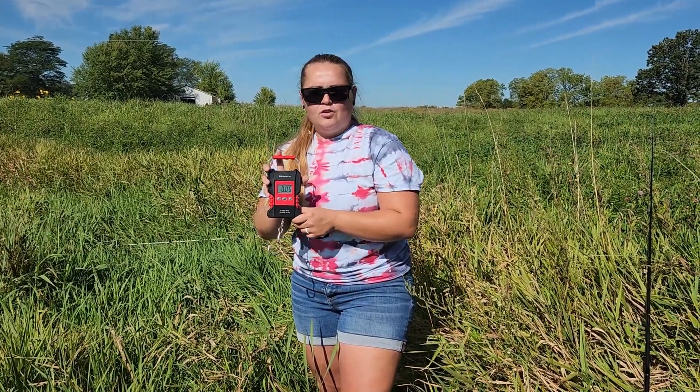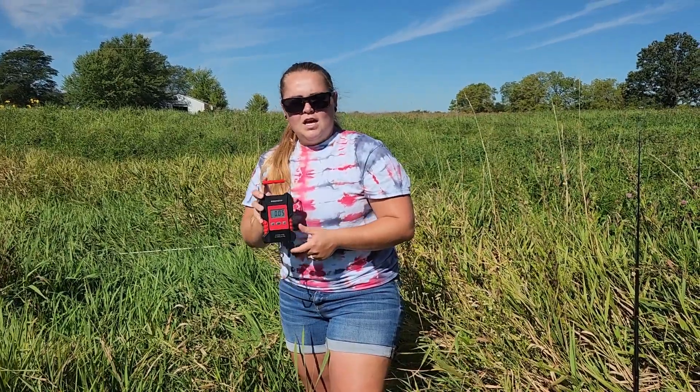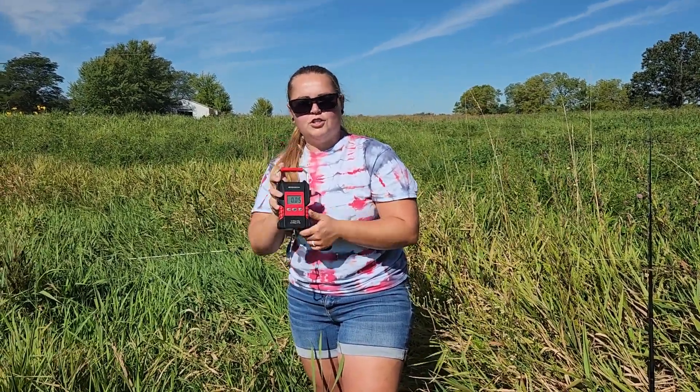That is the Roe Deer fishing scale — it can be used for a variety of things, whatever you need to weigh. It is a scale I would recommend: it's accurate, easy to use, and it is a scale you should have in your fishing kit.